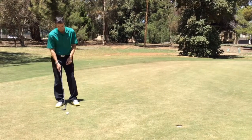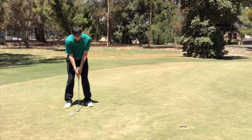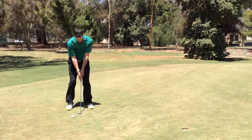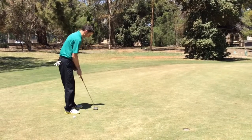Hi, Simon here from Golfing Masterclass. We're looking at the putting technique here. You can see my ball position just in the center or just left of center, gripping with my left index finger along the back of my right fingers, trying to create a pendulum action with my shoulders.